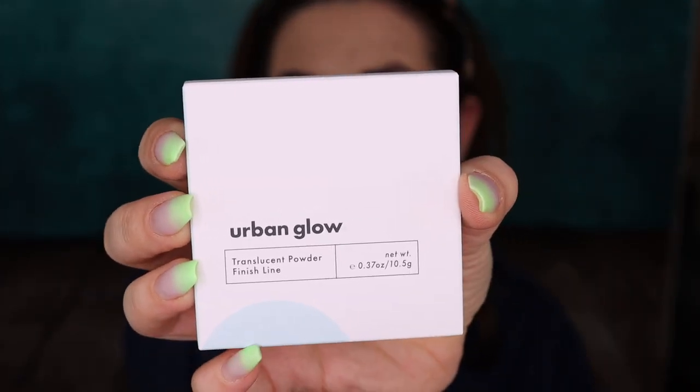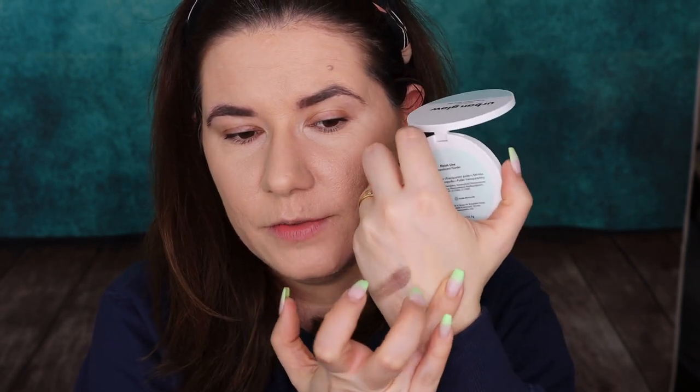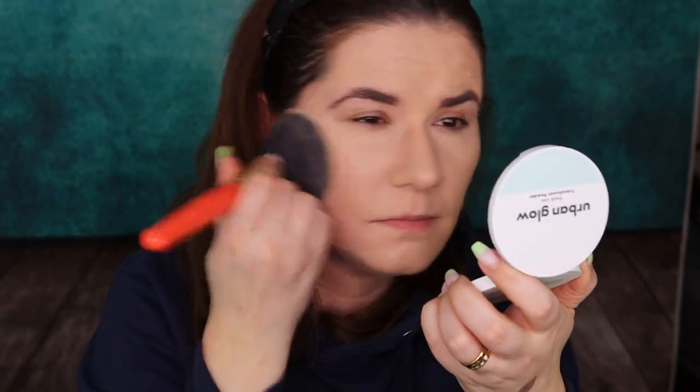Let's move on — I need to set my face because it feels really weird, and I do have a setting powder. Translucent powder. It says 'finish lines' here. It looks a little bit darker than I expected — it doesn't look to be translucent. It does feel a little pigmented. Let's set the face. I do have a nice clean brush. It's very light, very soft pressed. Definitely has some pigment. Doesn't look to be translucent.